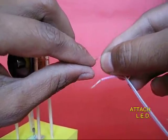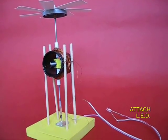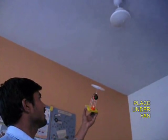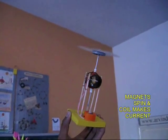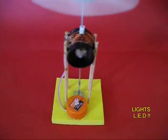Now your wind generator assembly is almost ready. You just need to place it under a fan. The rotor will rotate, the magnets will spin and produce some electricity in the coil, and the LED will blink and light up. What a delight!